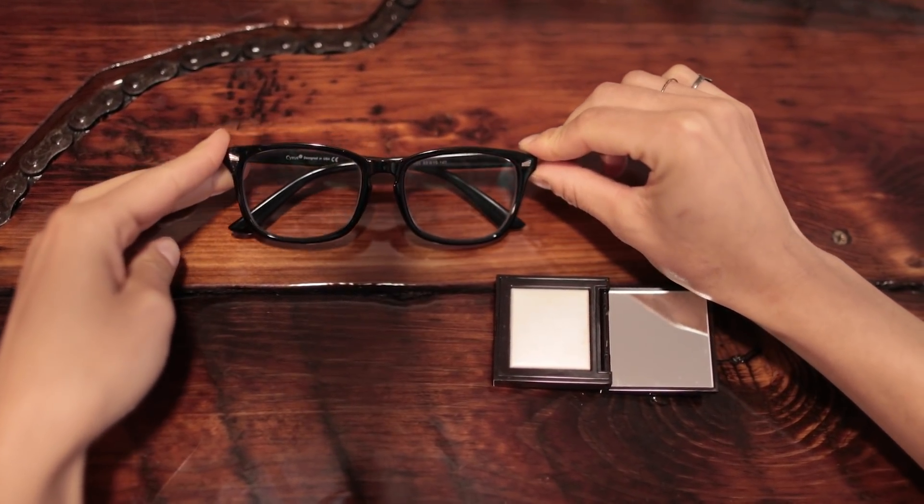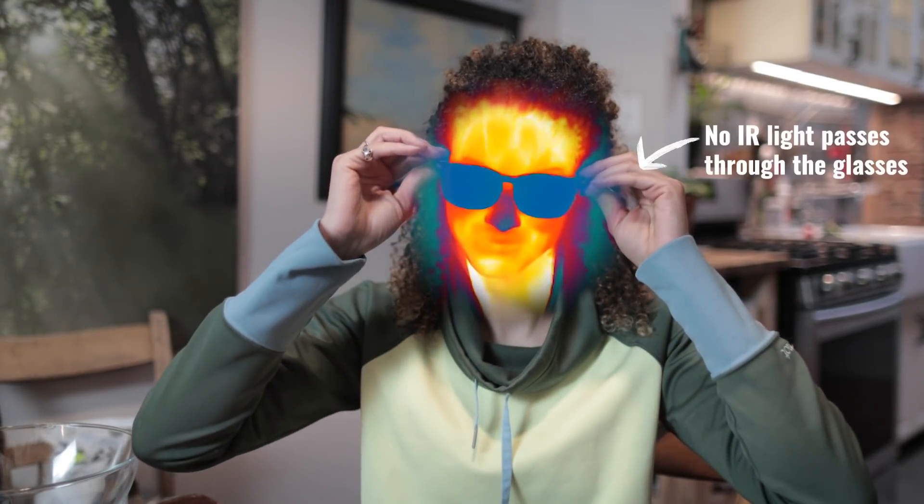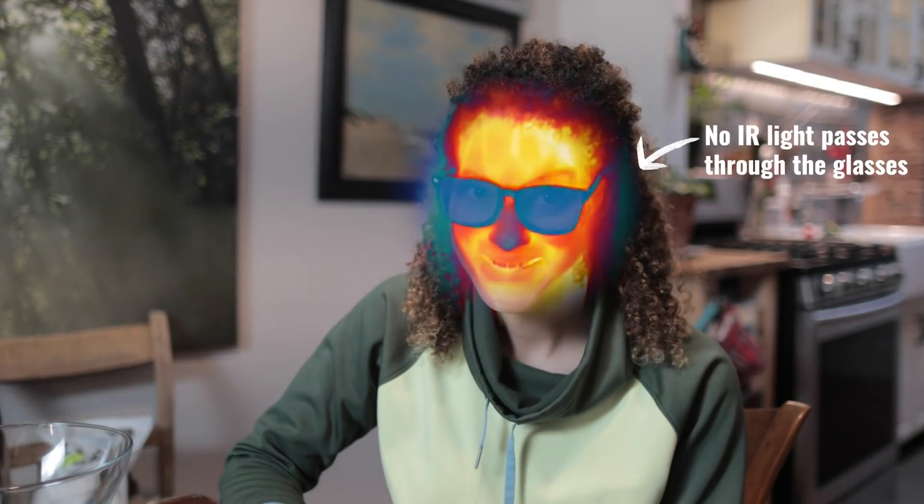Here's the kicker. Visible light behaves differently than infrared light. Glass absorbs infrared light, but salt doesn't.